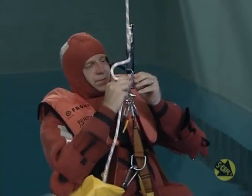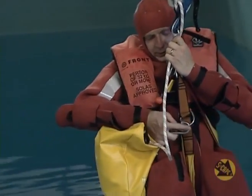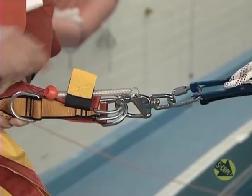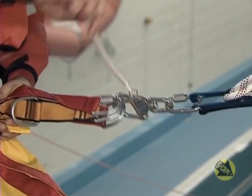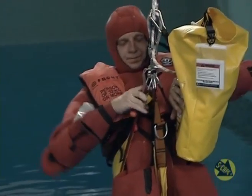Just above sea level, lock off the descender. Unclip the containment bag with the unused rope in it and attach it to the descent rope above the descender, and await rescue by the fast rescue craft. To release yourself, pull hard on the toggle. Where this is not possible due to fatigue or injury, lower yourself just into the water and natural buoyancy will aid an easier release.